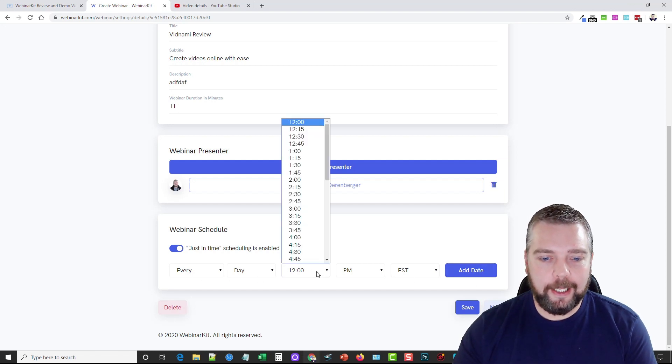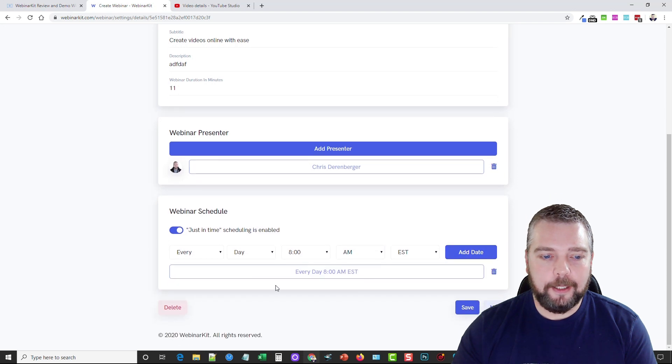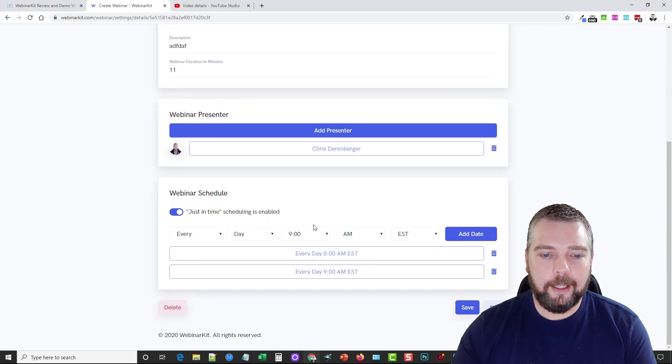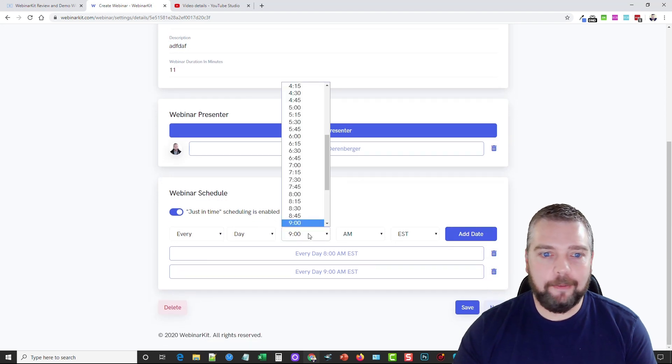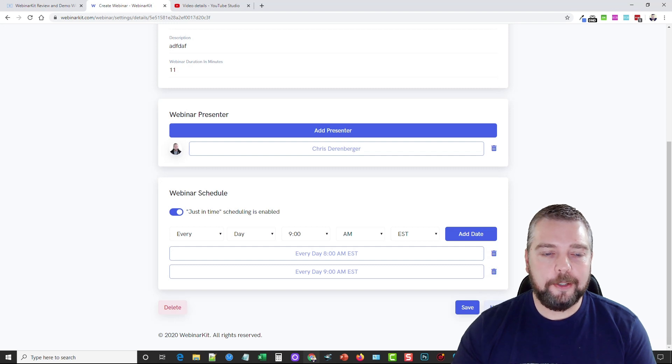If I want it every day, I can set it at 8 a.m. and click Add Date, then add it again at 9 a.m. — you can do this for every hour, every half hour, or every 15 minutes if you want. So regardless of what time they register, the next webinar is going to start in the next 15 minutes, 30 minutes, or an hour — they don't have to wait that long.